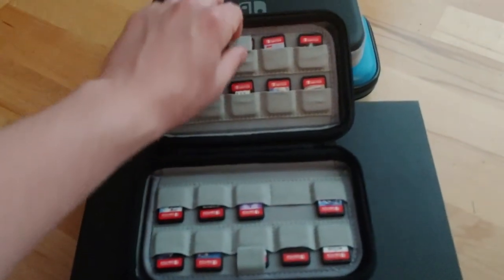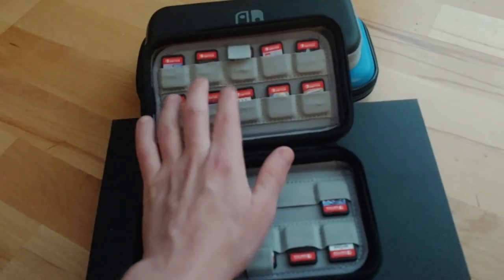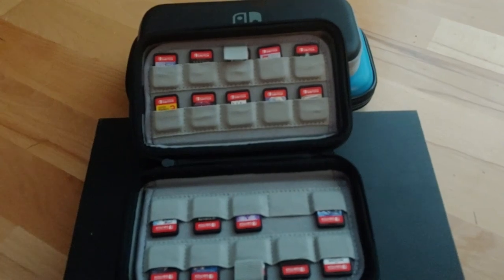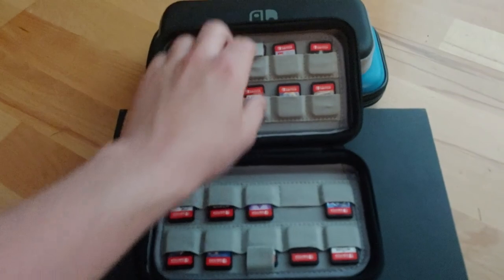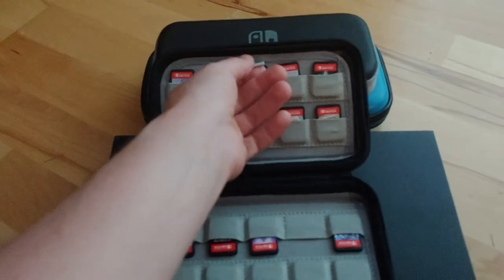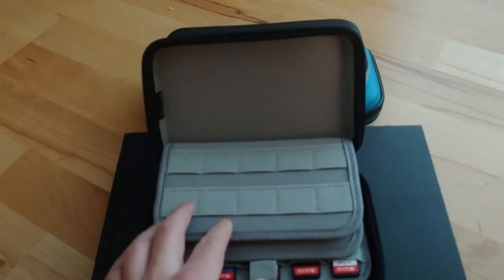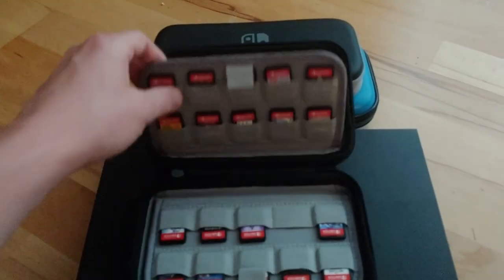It has a very good feel to it. As you can see I have a lot of my favorites here — I have Doom, which was a very fun game. Let me know if you'd like me to go over my Switch collection proper; I would be happy to do so. It has these nice little pull tabs here that you just bring forward, and if you had this fully populated it would be rather simple to get access to your favorite games.